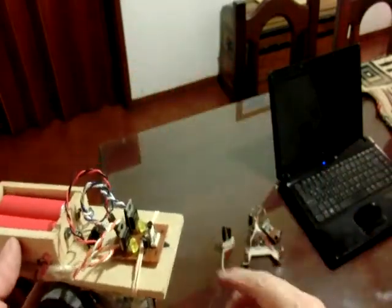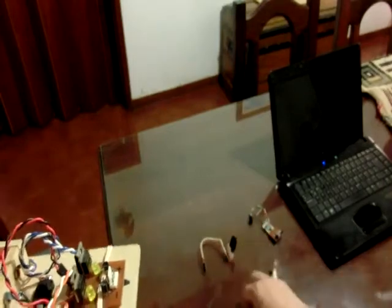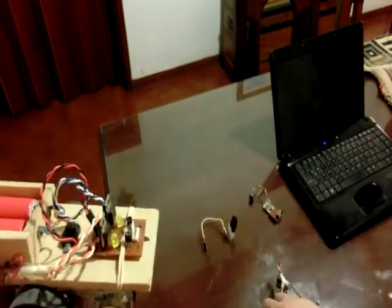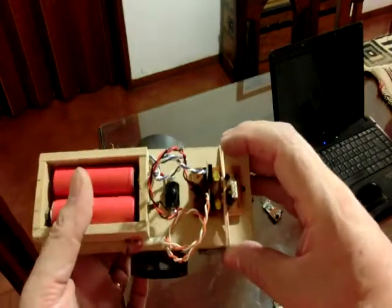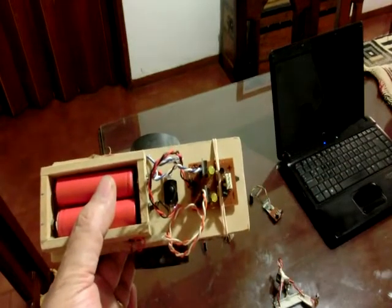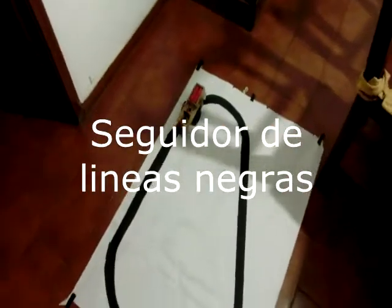Finally, the sensors will be mounted on the front part, which were also seen in detail in previous videos that I recommend you watch to see how it is done. And now, a small demo with the three sensors to see how this multiple robot works.